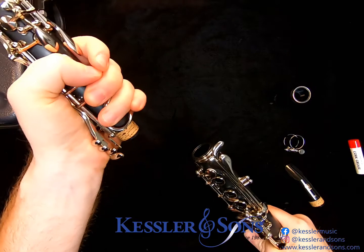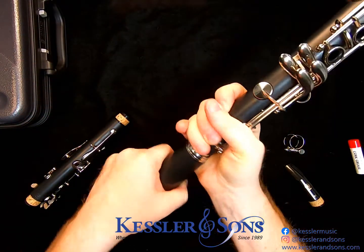Use small twist motions to disassemble everything, then disassemble the bell.